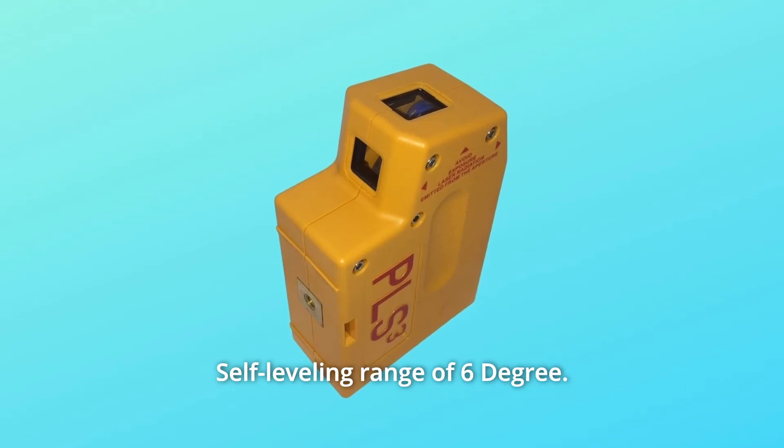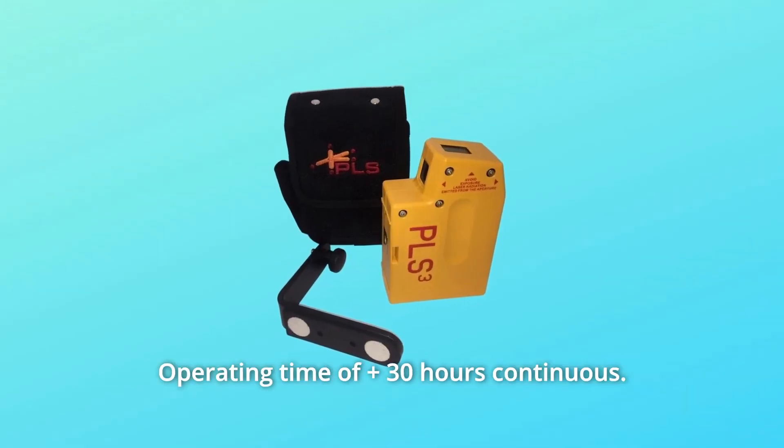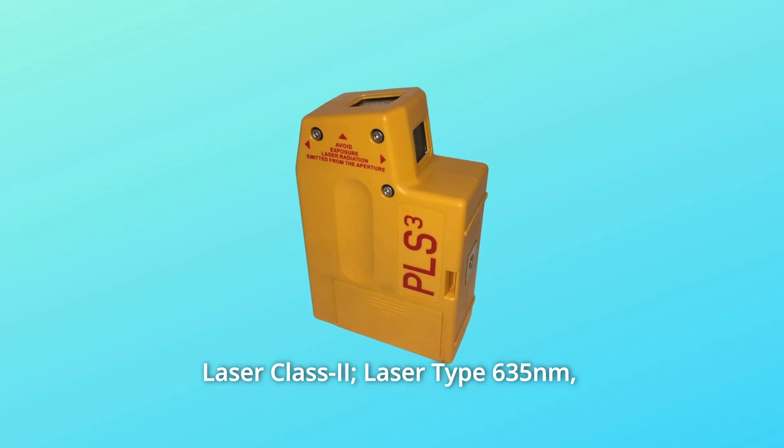Number 2: self-leveling range of 6 degrees. Number 3: operating time of plus 30 hours continuous. Number 4: Laser class 2, laser type 635 NM, less than 1 mW.